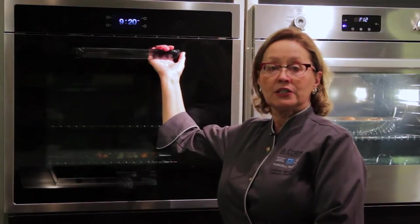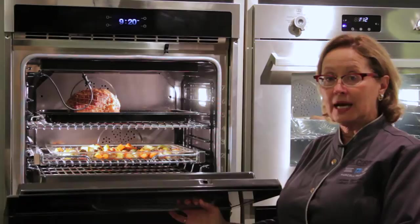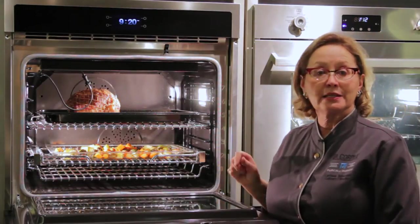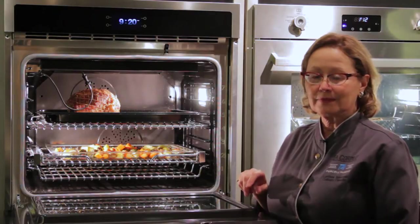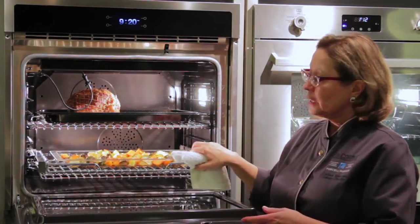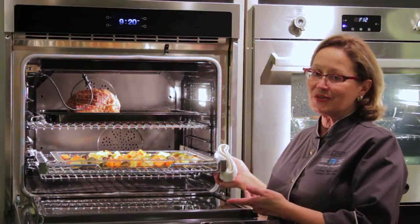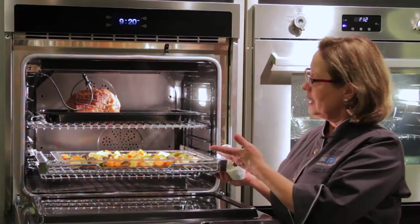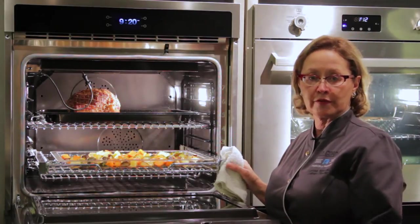30 inches is the standard American size nowadays with our larger homes, and look at the capacity of this fabulous oven. Everybody loves extension racks because they make accessing the oven much easier, and with Bertazzoni we have a fabulous full extension rack.